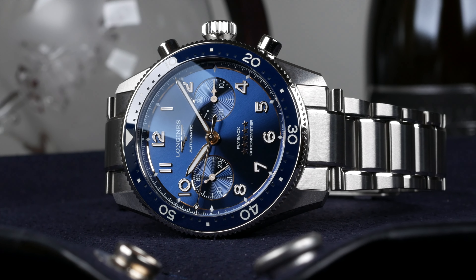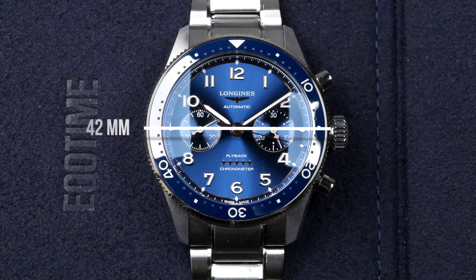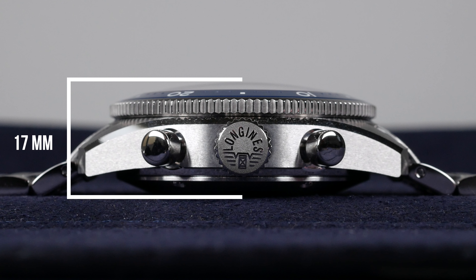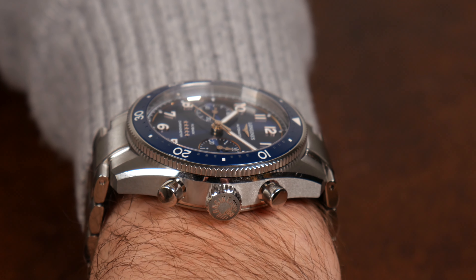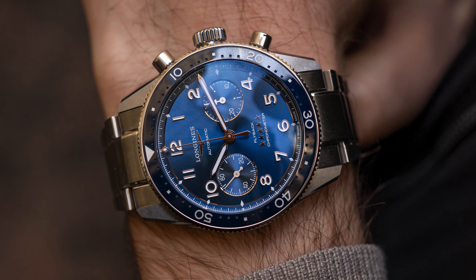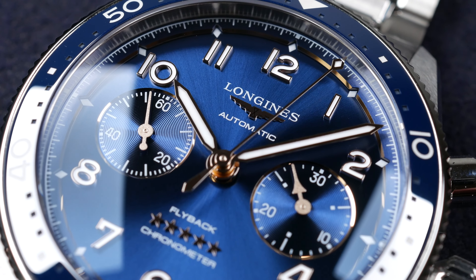The watch is introduced in two different models: a black dial version and a blue dial version. It comes in a stainless steel case that measures 42 millimeters in diameter and is 17 millimeters thick. This is where most people shrug back a bit regarding the thickness, but it is a hefty piece and it's not suited for everyone's wrist. If you're interested, you should try it on as you always should.